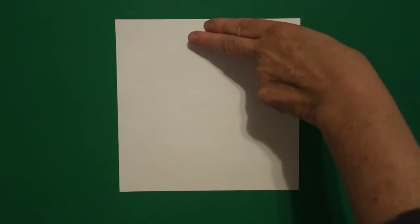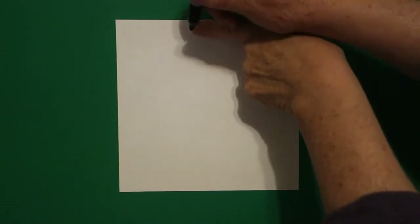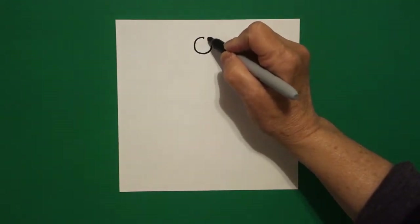Today's project is how to draw Mansa Musa, who was the king of the Mali Empire in Africa. I take one finger in the center and I put a dot. And from that dot, I'm going to draw a circle.